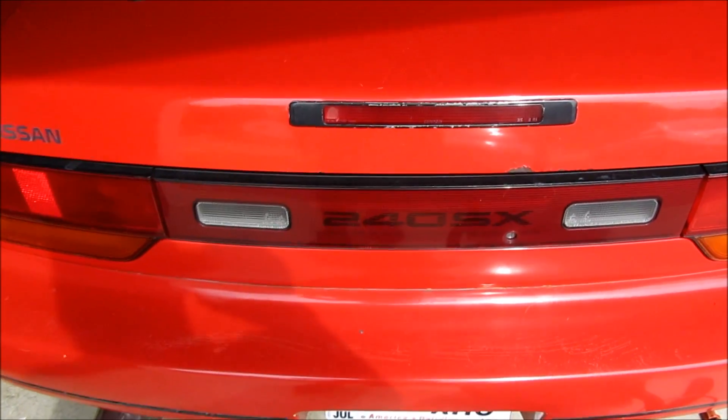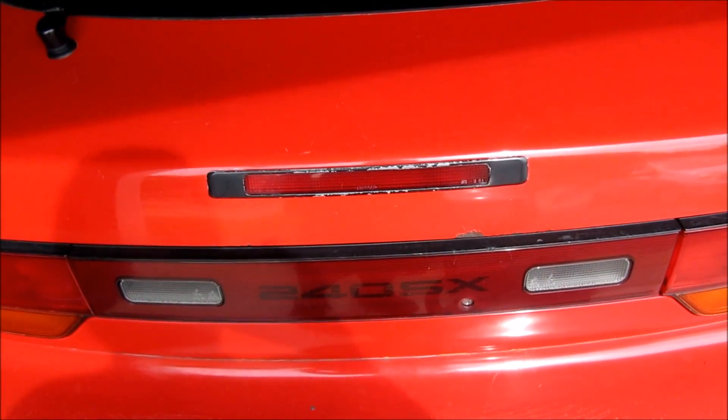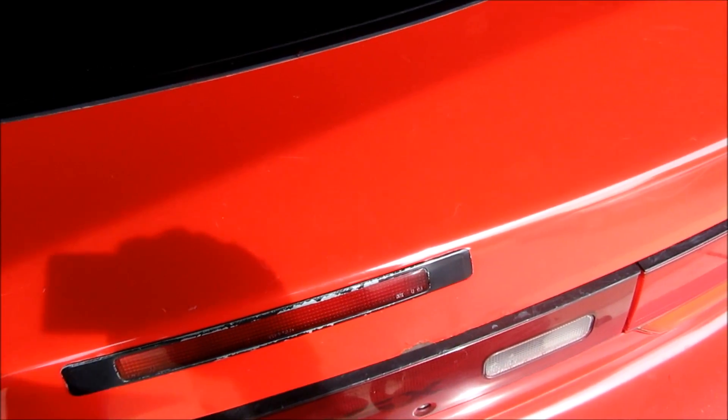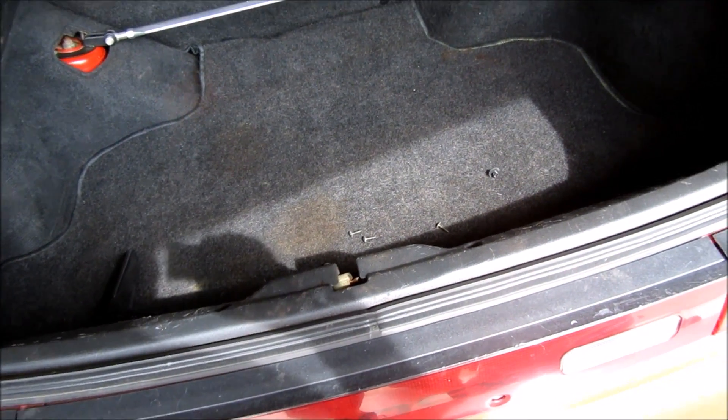Today I'm going to show how to adjust the 240SX hatch latch, because when you pull the handle, the thing stays locked unless you hold it open and then you've got to kind of double team it. So I'm going to show you how to fix that.